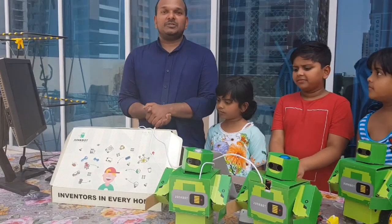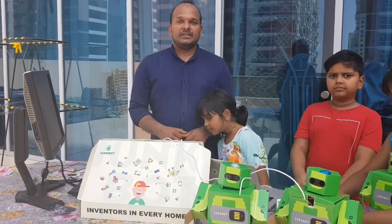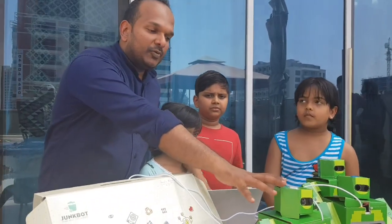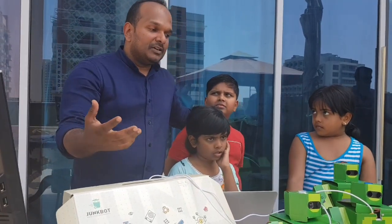I am Samad with a company called JunkBot, which is a do-it-yourself robotic kit where kids can build robots just by recycling things around them. They can then program it to do different tasks. Today with the team of young minds, we have three different robots built here — one that can recognize your face and read your emotions, basically telling you if it's sad, happy, or something like that.